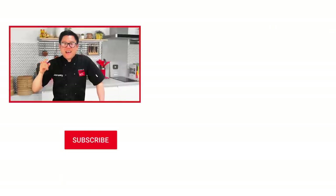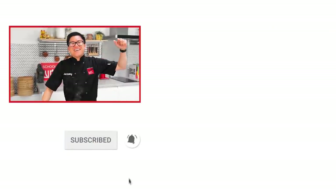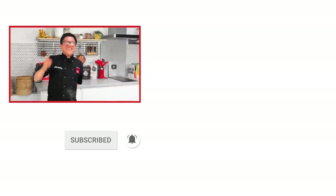And don't forget, guys, if you want to learn more about balancing flavour, texture and colour, and you love Asian cuisine, subscribe to our channel, like everything we do, comment, and ding — hit the notification bell.